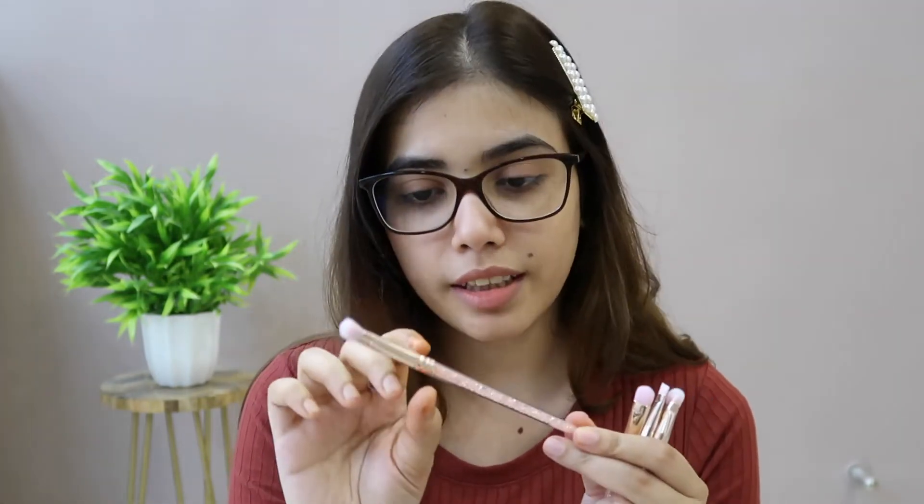Now let's get to the quality. The brush is quite good, so the bristles are not very soft, although at such a price you will not get much better. It has a quite good set of 5 brushes and this is only for 350 rupees. I will provide you the product link in the description box, so please go and check.